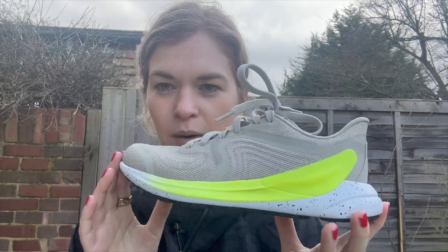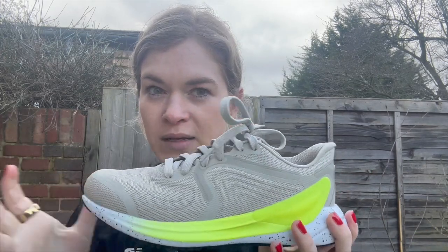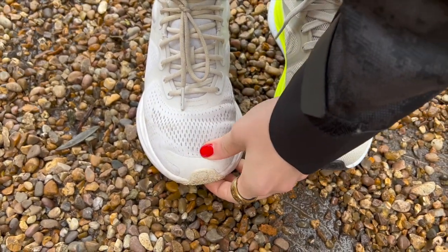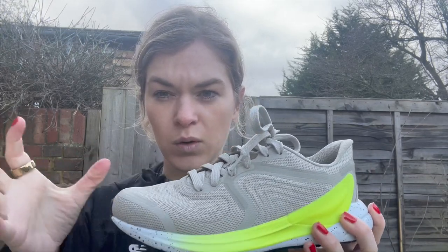Fit-wise, I found this fits a lot better than the Blissfeel 1. I'm normally a UK 5, a UK 4.5 in an everyday trainer. In the Blissfeel 1 I was wearing a UK 5.5 US 7, and this is a US 7.5, UK 6 — so I've gone up a whole size from my normal size. I think it fits really well. The upper definitely fits a lot better; I struggled with the Blissfeel 1 as it came up really small and quite tight, though I have gone up another half size so it's a bit of an unfair comparison.